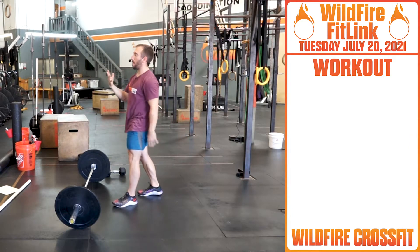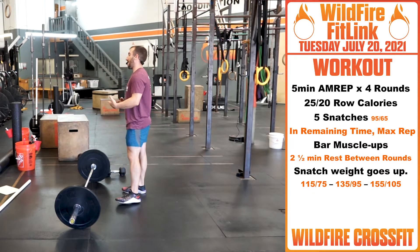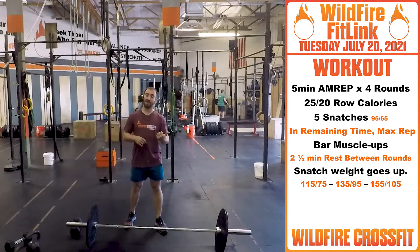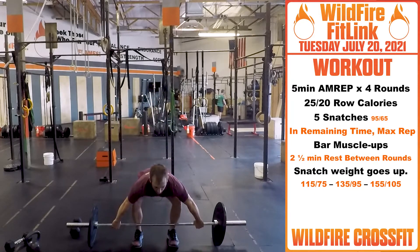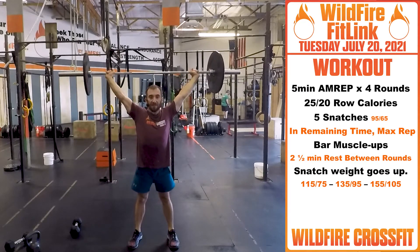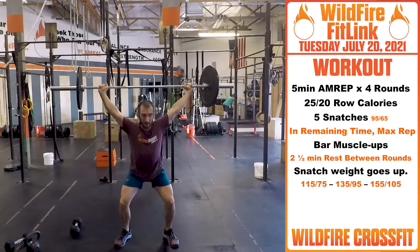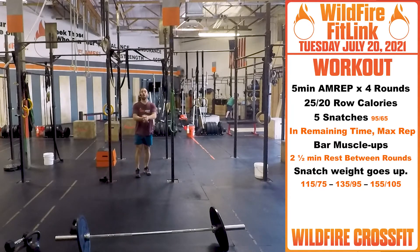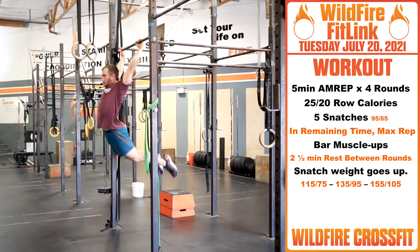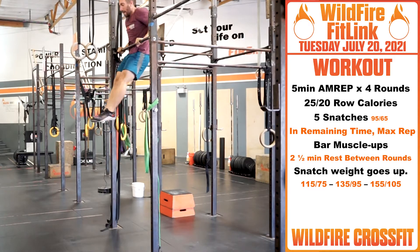For your workout today, we have five-minute AMRAPs — four rounds with a two-and-a-half-minute rest after each round, so you can go hard on each round and have time to transition your weight. We're going to start off with 25 calories for guys, 20 calories for ladies. Then five snatches from the ground — chest nice and tall, pull right through. For that first weight you'll probably power snatch it; as the weight gets heavier you'll want to squat snatch it — from the ground, pull through, catch at the bottom, ride right up. Once you finish those five, in the remaining time you have bar muscle-ups. Get that nice hollow position, swing through, right up — as many as you can in the remaining time.